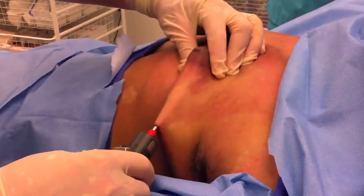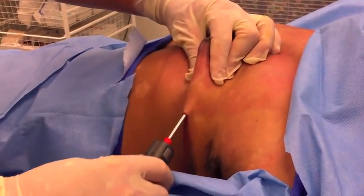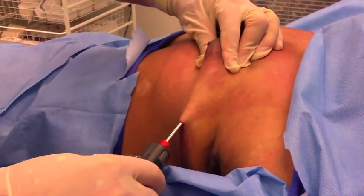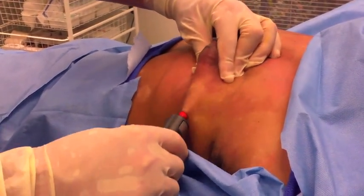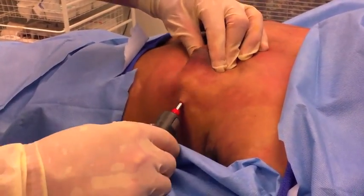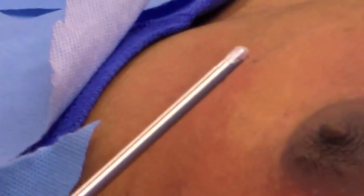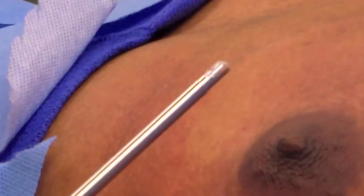This is the technique here, where I'm actually feeling this gland underneath with my fingers, and I'm slowly removing these pieces of gland from the bottom up. That's the device there, rotating and grabbing — that's what will grab the tissue.